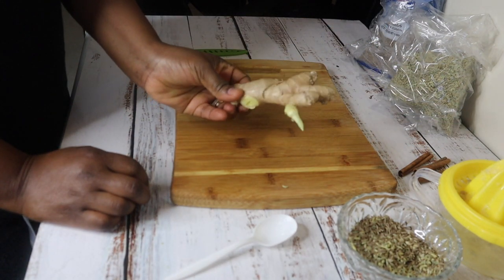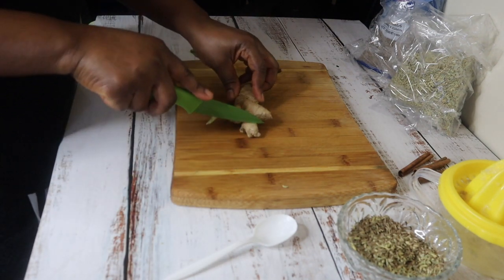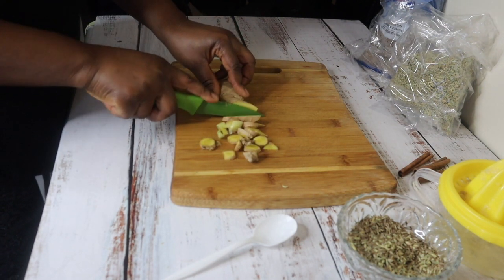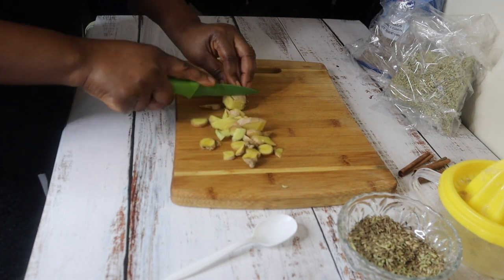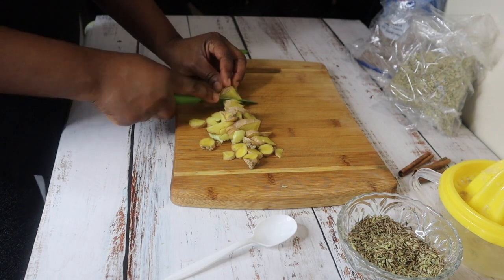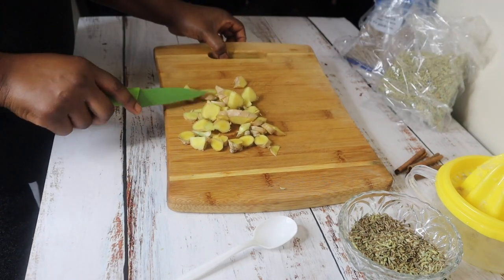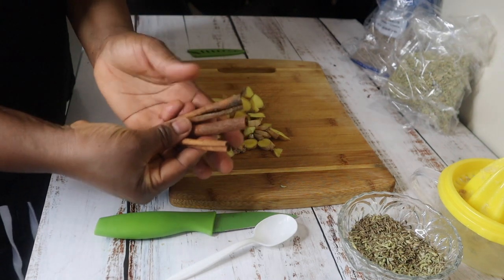The next thing we need is ginger — three tablespoons. If you want to speed up your weight loss, you need ginger. If you want to burn fat and lose big pounds, you definitely need ginger. Any video you watch on YouTube about weight loss will always share ginger as a very powerful remedy. I'm just chopping three tablespoons — I did not peel it, but it's been washed before I cut it.